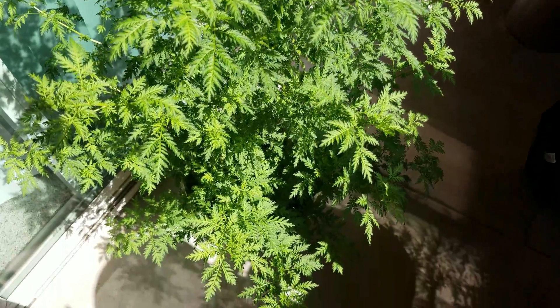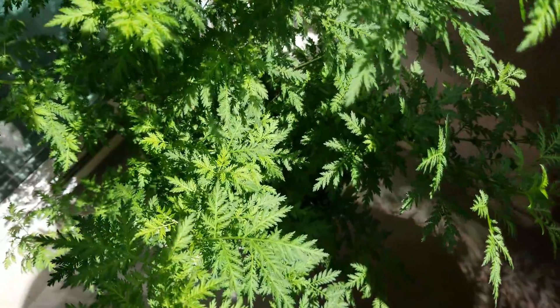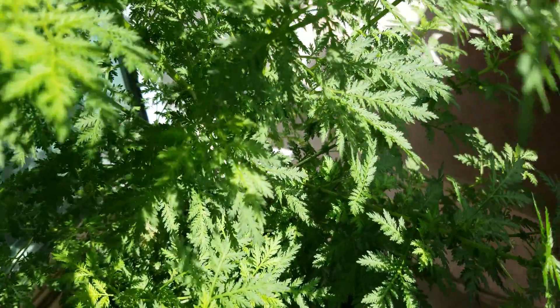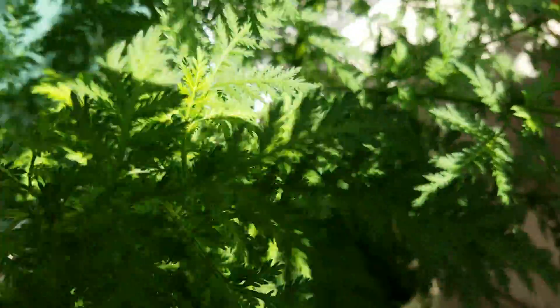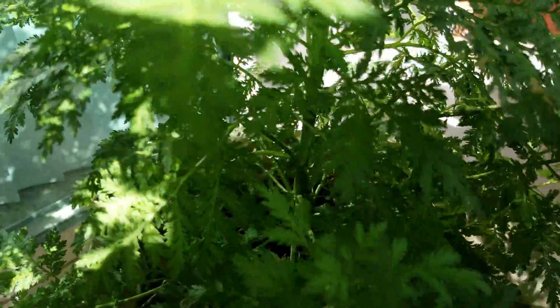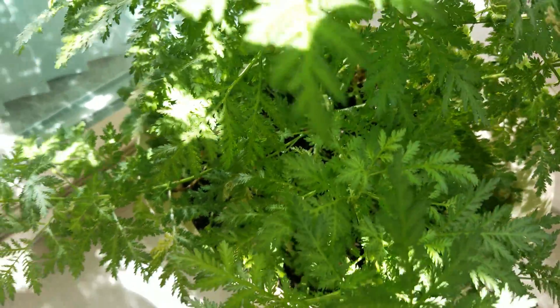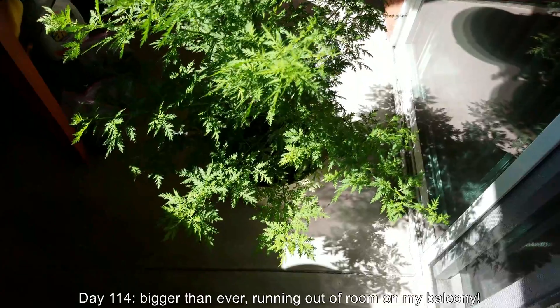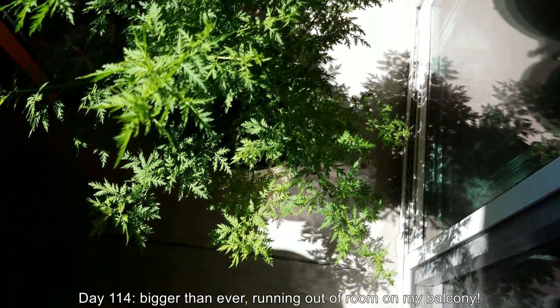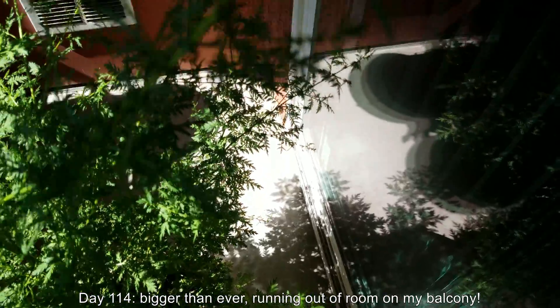Sometime in the middle or end of the year this plant will be done. It has an interesting shadow from the reflection in the sun. One thing I noticed is the branches — the stems on the side of the sliding door get that reflected light and actually grow longer, so I have to keep moving it further and further away from the glass. It's day 114 and it's getting hard to move around.